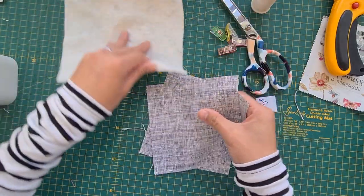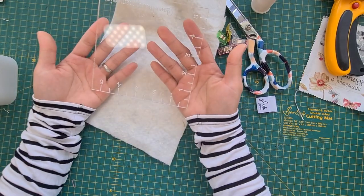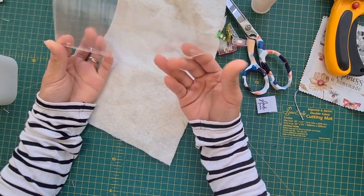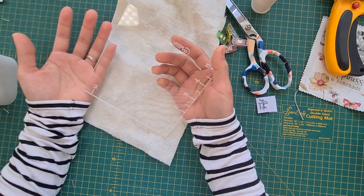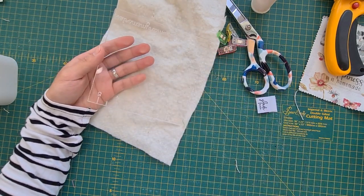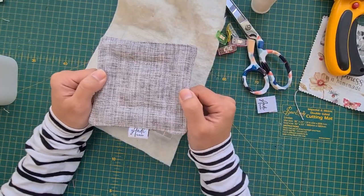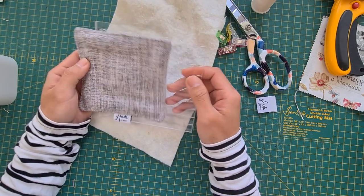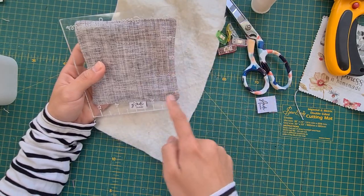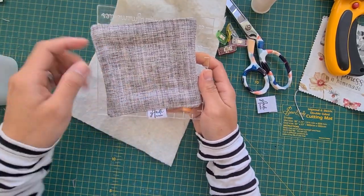Let's cut the batting. I'll be using a five and a half inch square, but you can go smaller or a little bigger. This is the perfect size I found for myself. Five and a half inches because half an inch is the seam allowance, so it turns into a five inch square.